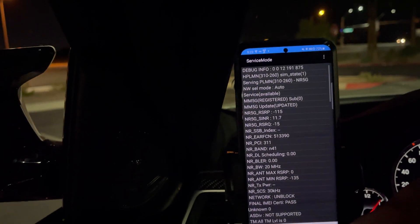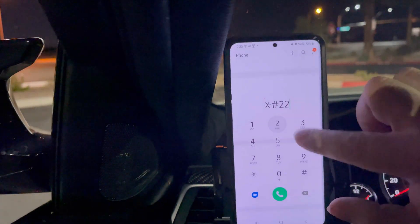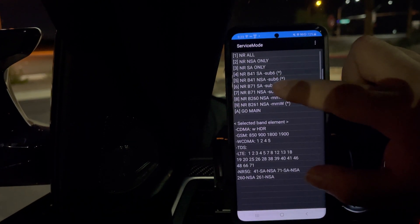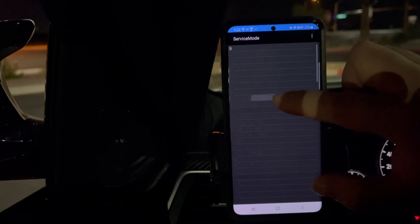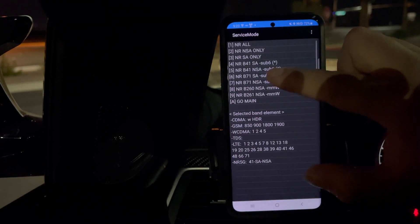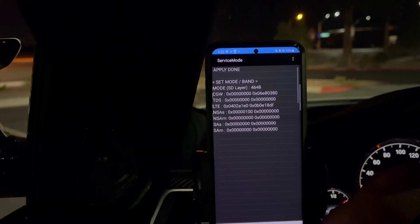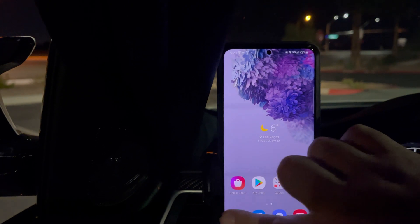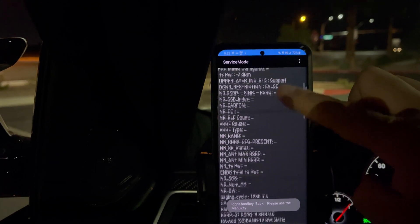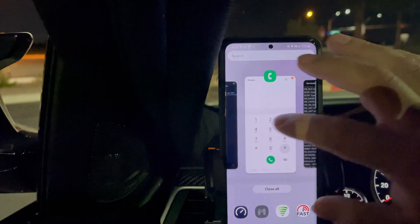Let me turn on non-standalone on this phone real quick. So let's select all bands, then we're going to take out band 71 and take out millimeter wave because we don't need that right now. Let's just take out standalone. Okay, there you go — so we are configured now to band 66 at 20 megahertz, band 2, band 15, band 12 at 5 megahertz. Let's speed test it and get that band 41 action.